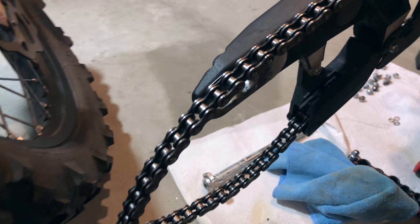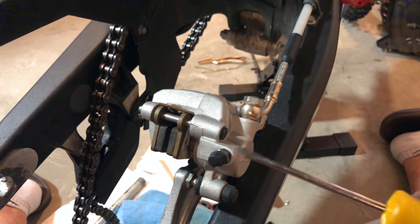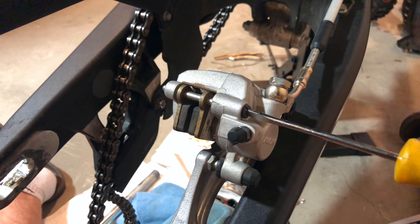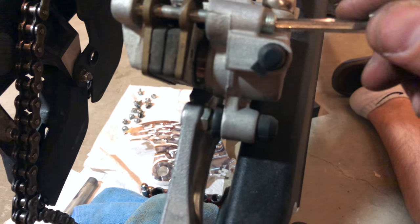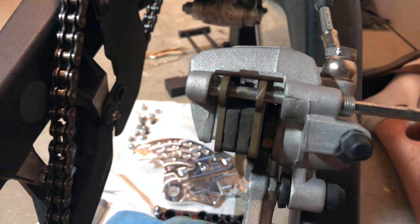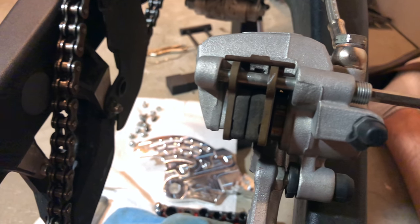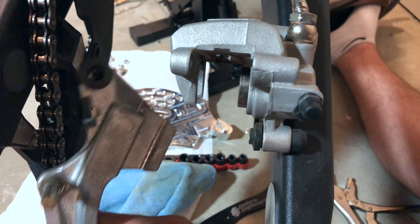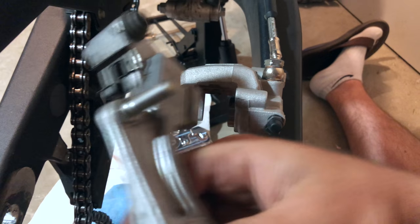Next up we're gonna be using the flat head screwdriver to remove this brake plug just like that. Then we're using a five millimeter Allen to actually remove the brake pin clips right here. Now we've literally just slid this off, so the caliper itself is now off our OEM rear brake carrier in the rear.